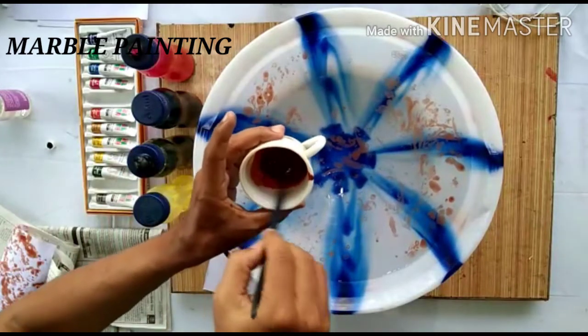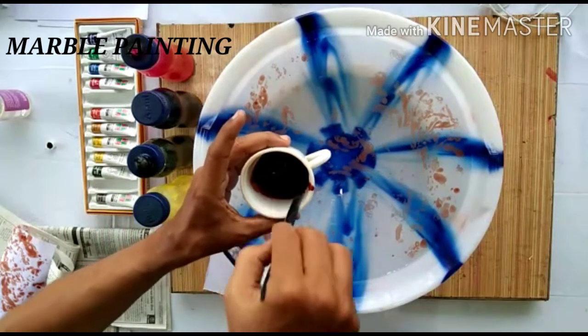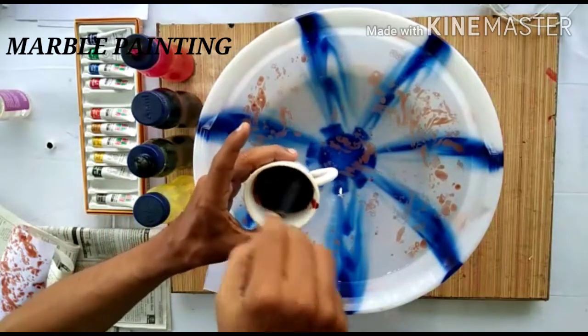Again dilute it. It will be more richer and the color will come up nicely.